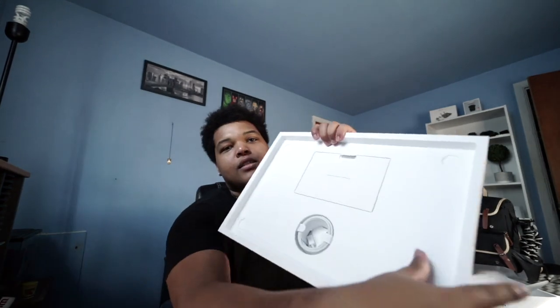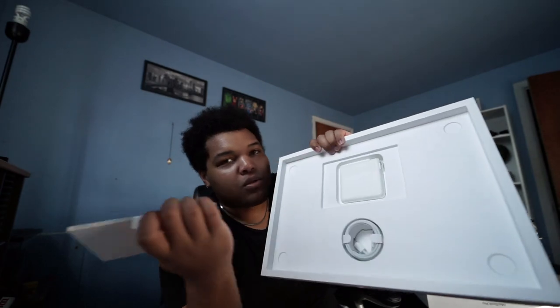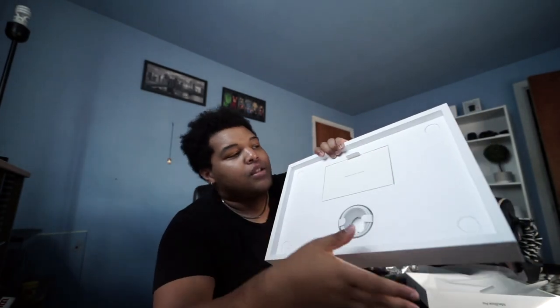This is going to be my main computer for the next lifetime. That's the rest of the box — you guys don't care about that, I'm sure. It's just instruction manuals, charger, brick — you know, the usual. I'm going to go set this up, get everything together, and then show you all how everything looks. I'm going to do a little test for you all. This is so beautiful.